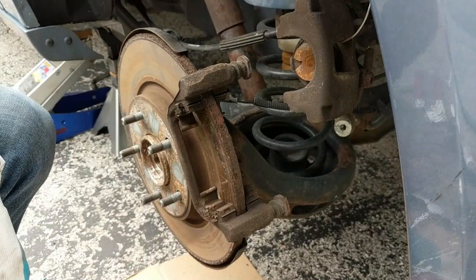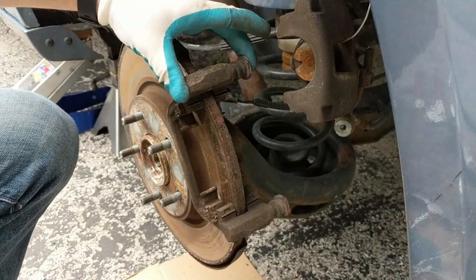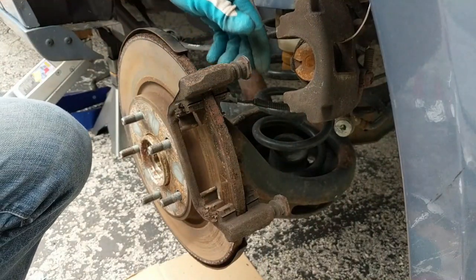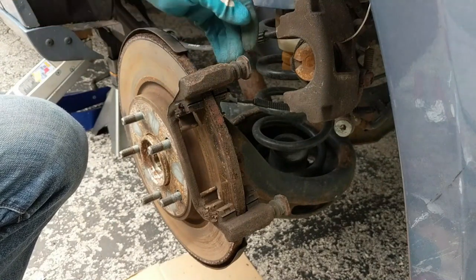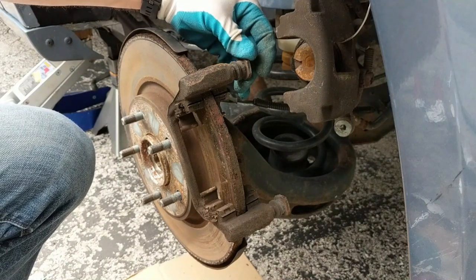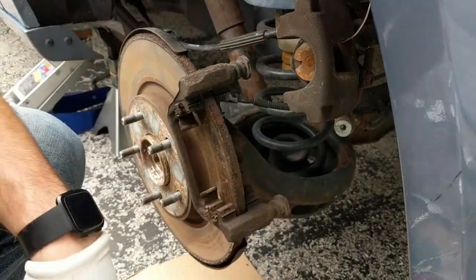Since we have the brake pads off, this is a good time to make sure that our caliper pins are well lubricated. These caliper pins are moving pretty freely, but yours might not be — they might have seized up and not go anywhere. We're going to want to remove these pins, add some lubricant to them, and then put them back to help ensure that they're going to keep moving smoothly.